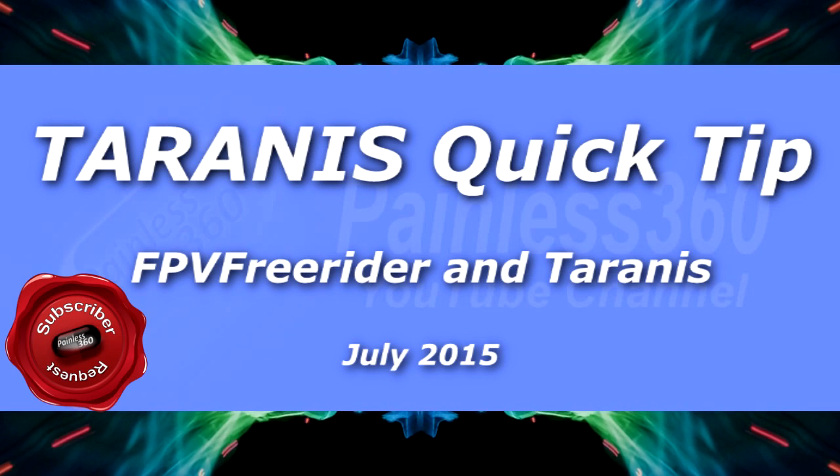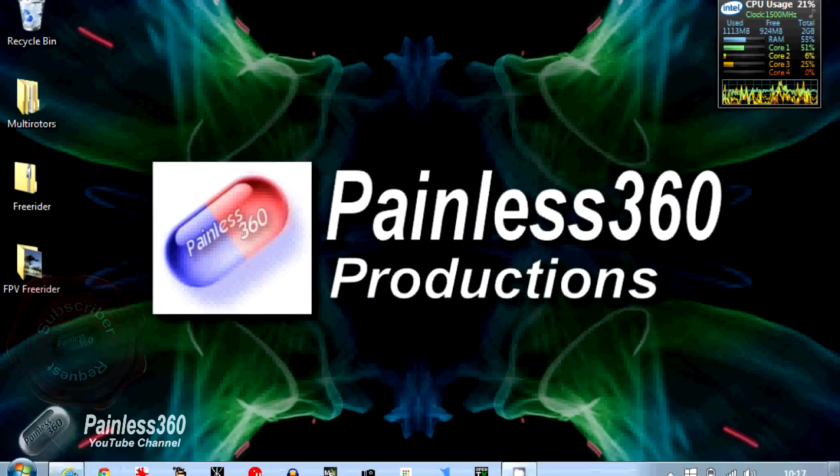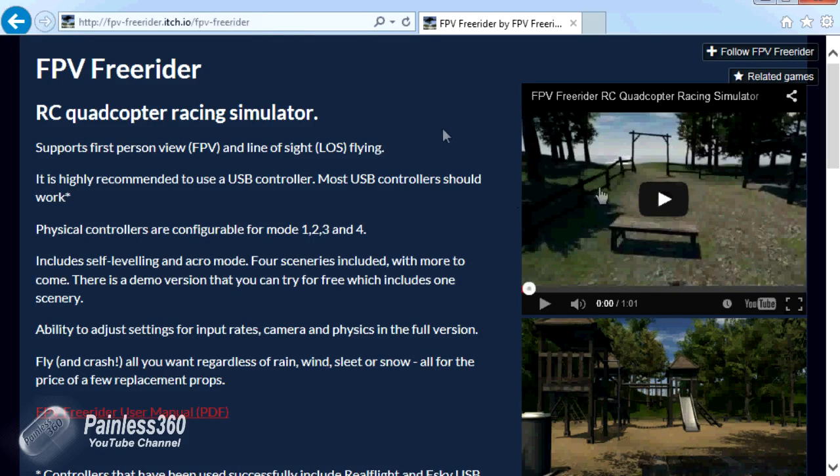In this Tyrannus Quick Tip, we're going to be setting up our Tyrannus radio to work with something called FPV Freerider. FPV Freerider is a great little bit of software that you can run on your PC, on an Apple device, or even Linux. It provides a 3D view and you can either fly the craft line of sight or as though you're looking through your FPV goggles, giving you a very realistic feeling similar to real FPV.